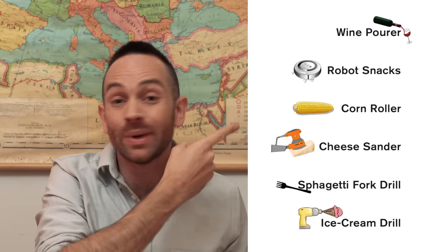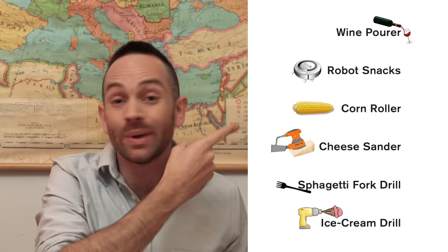I'm always trying to improve my work, so in the comments below please let me know which of the inventions you would actually use and which ones could do with some improvement.